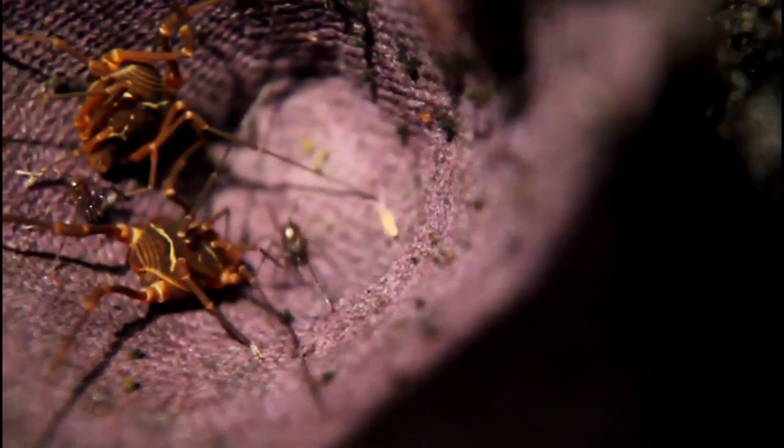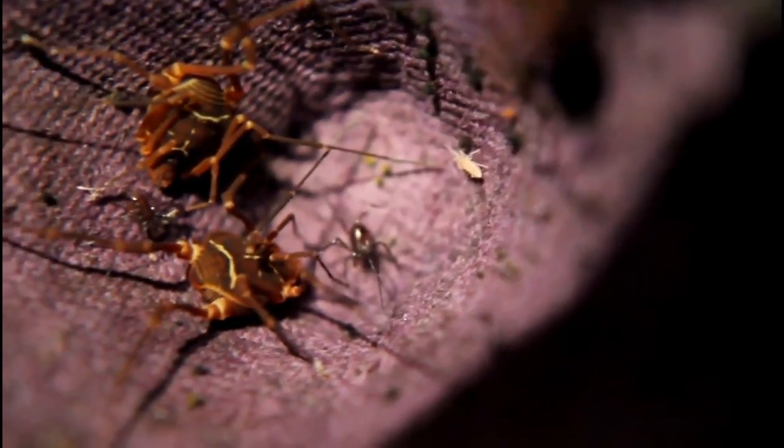The whole setup is pretty bioactive. There goes a springtail — came into focus there for just a moment. Beautiful animals.